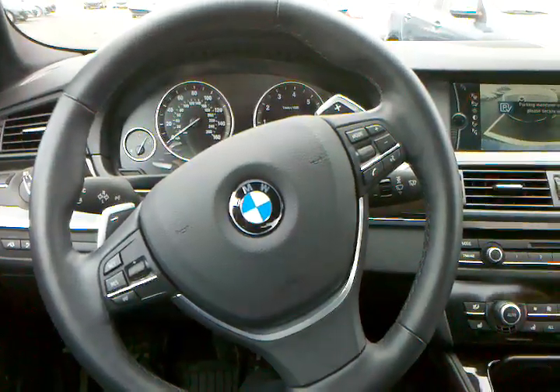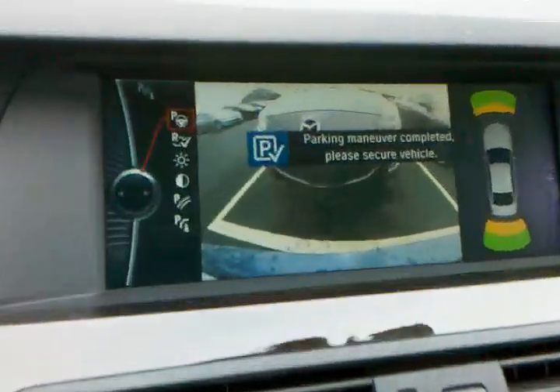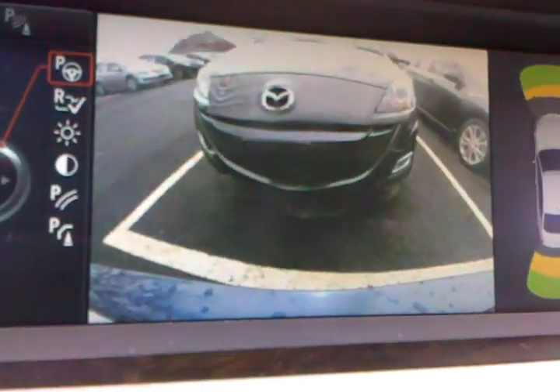There you go. Parallel parking complete — it's right in the lines.